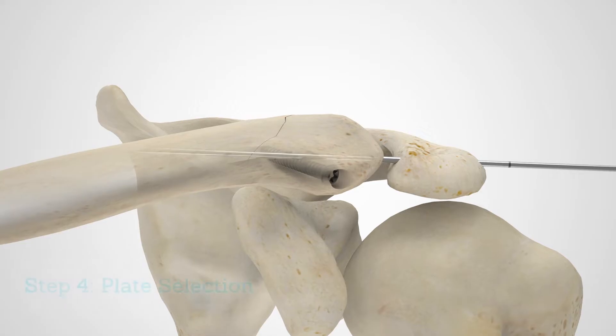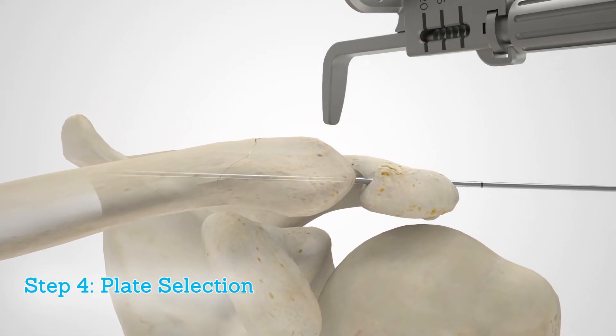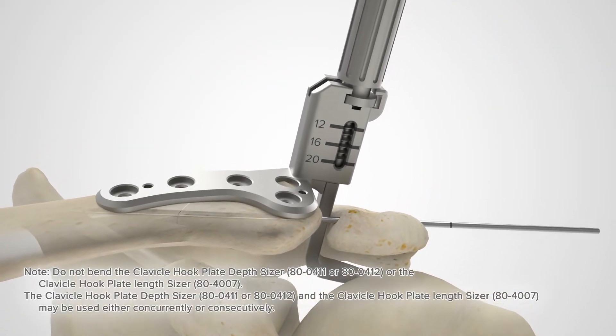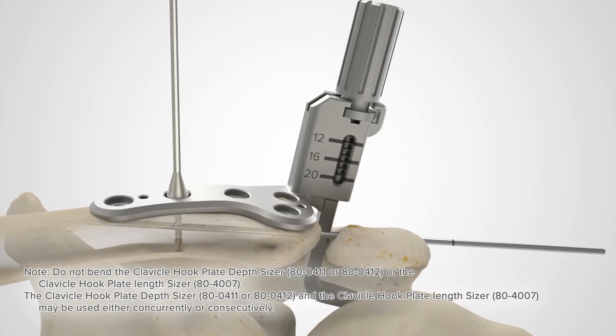Hook plates are available in four lengths and three hook depths. Assemble the hook plate depth sizer hook and the clavicle hook plate depth sizer. A plate tack or guide wire may be used to provisionally fix the sizer to the superior aspect of the clavicle.